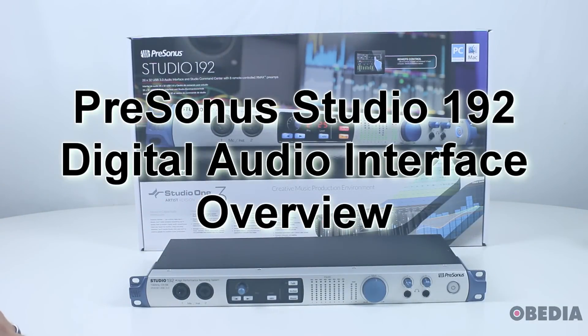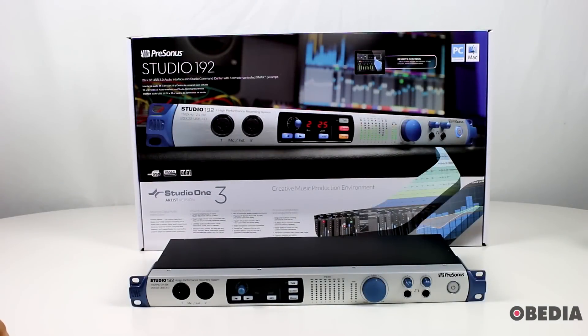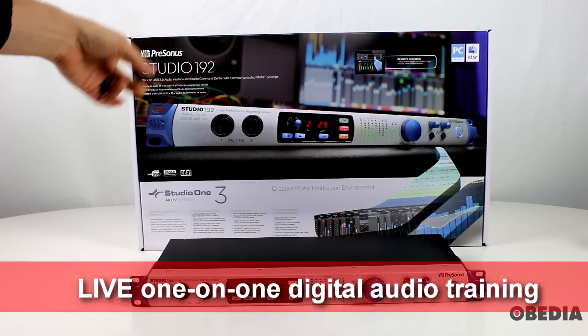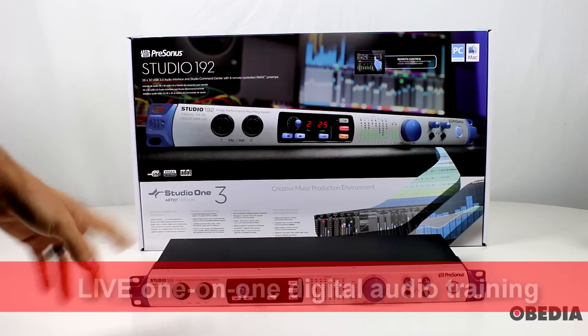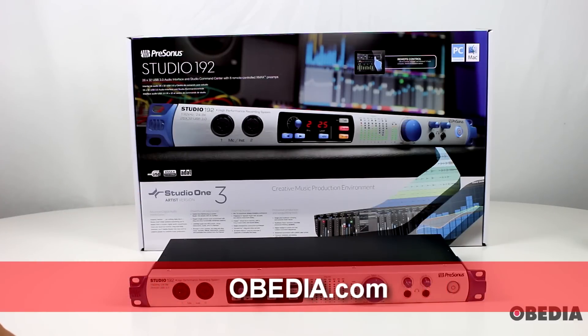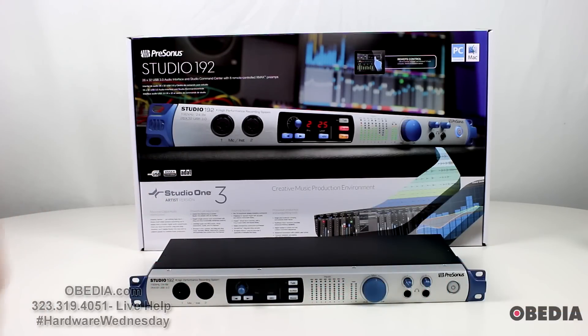Hi everyone, this is Brian with Obedia and PC Audio Labs. Today I'm giving you an exclusive first look at the brand new PreSonus Studio 192 digital audio interface. This is a 26-in 32-out USB 3.0 audio interface. It's also a studio command center because it has options for a talkback mic and many other features that are going to help you use one device to get everything done in your studio.